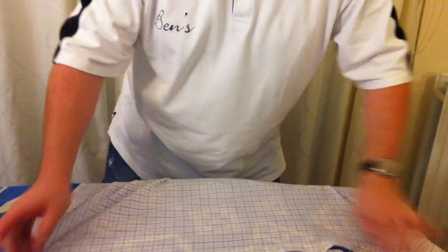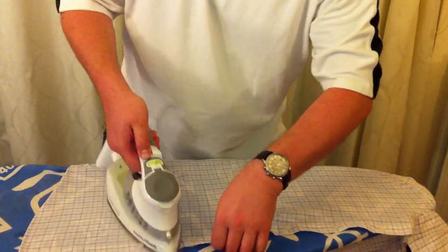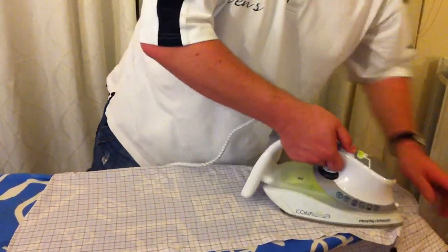Now we're going to move on to the front body of the shirt. Start with the side with the buttons because you're going to have to zoom in and out of all of those. I would always say give it a blast of steam between each button — that's the front sorted.